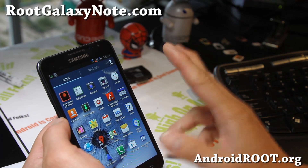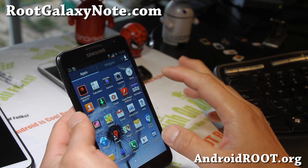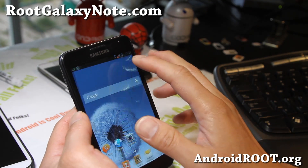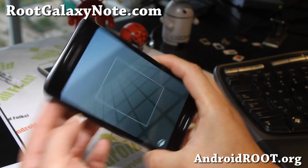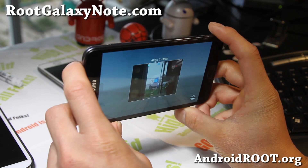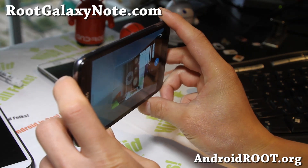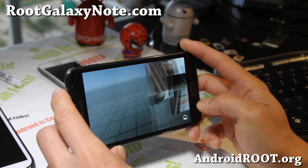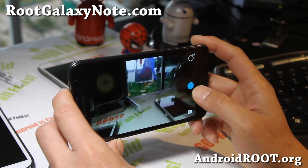This ROM features two cameras: you get the regular Note camera, and also the latest Android 4.2 Sphere camera. This is great for making 360-degree virtual photos — it is just awesome. So that's there, and you do get all the features of the Android 4.2 camera.